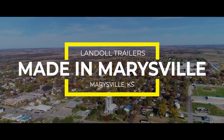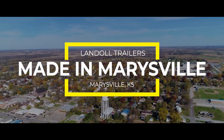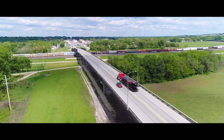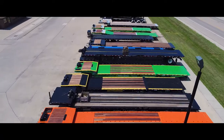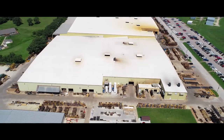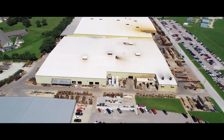It all starts here in Marysville, Kansas, where Landall Corporation has been building traveling axle trailers since 1969 and has built over 27,000 trailers to date. Take a journey with us to see exactly how we do this and put out the best possible product we can for our customers.